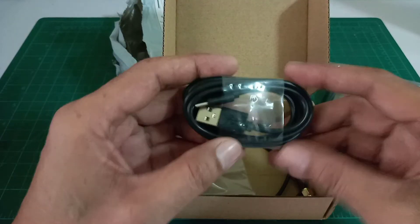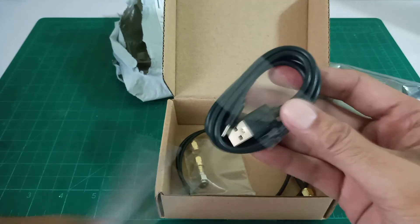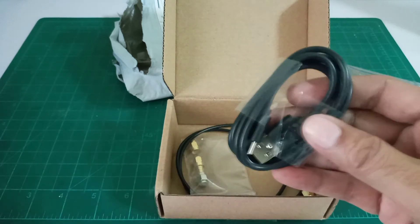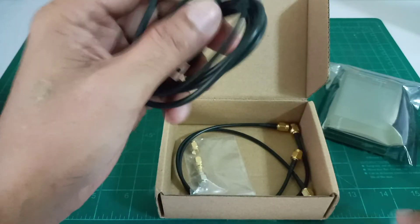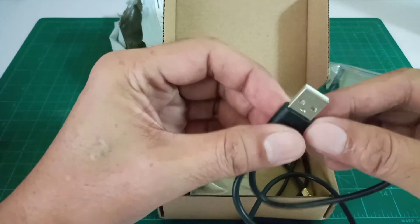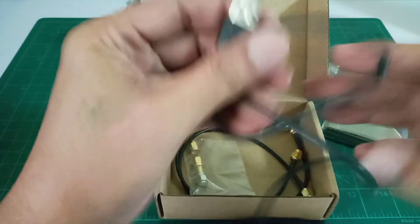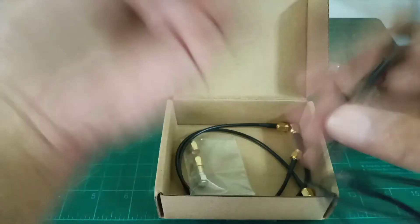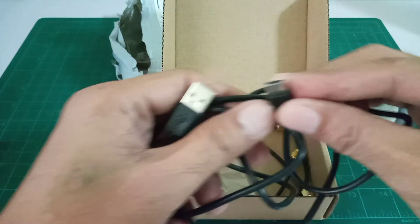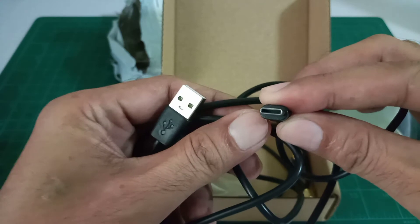This one is the charging cable. It has a USB connector on one end and a Type-C connector on the other end.